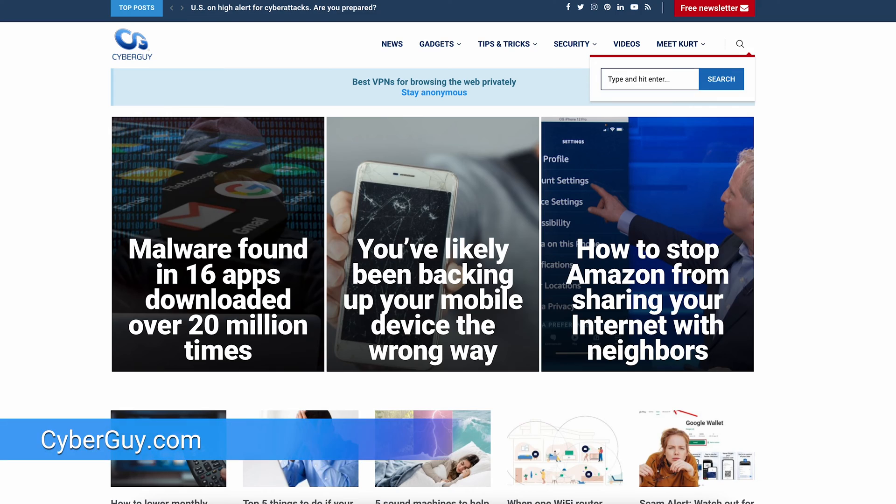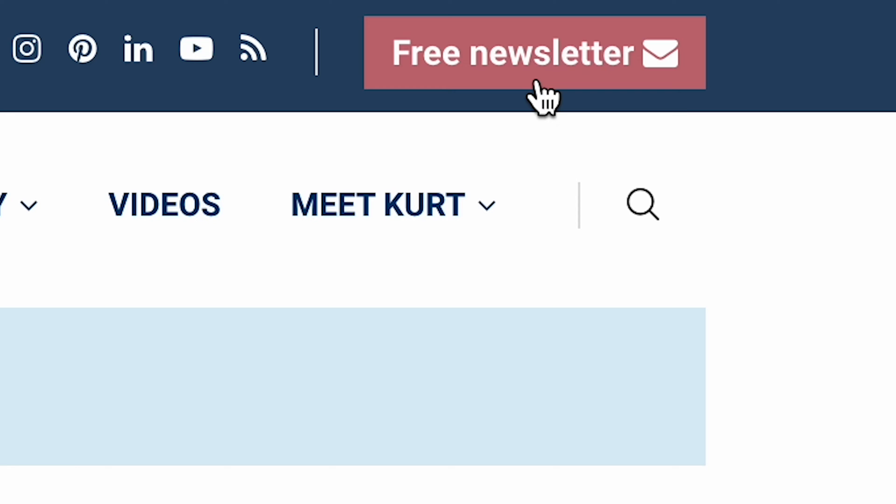There is simply no excuse for friends wearing an Apple Watch to stiff a server by leaving a low tip at a restaurant. I'm Curtis Cyberguy. Follow me at cyberguy.com and sign up for my free newsletter.